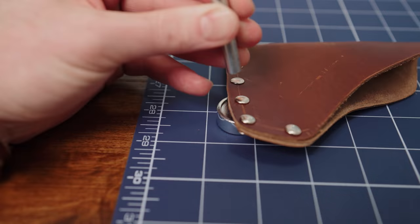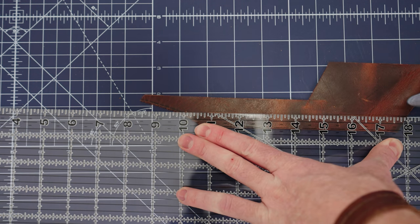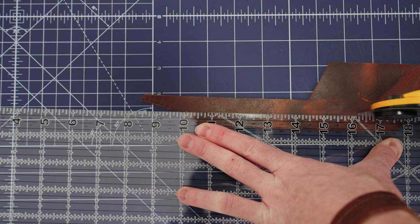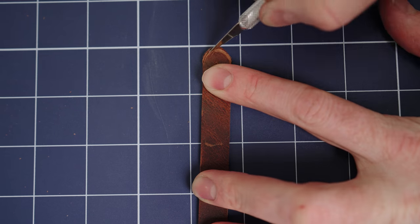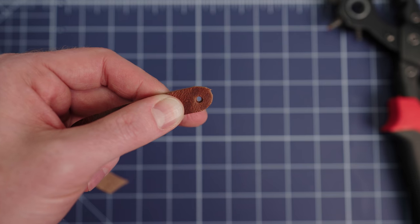I set each of the rivets to hold everything together and then it was time to make the strap for the sheath. I marked the cut and then cut out the strap. I rounded one end of the strap and then punched a hole for the rivet that would hold it onto the sheath.